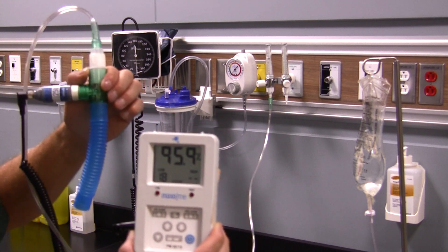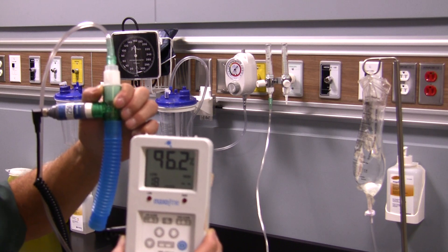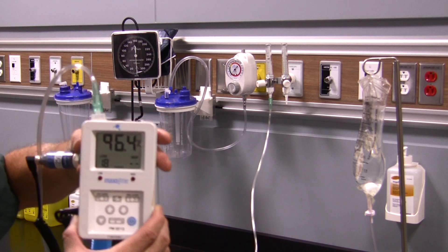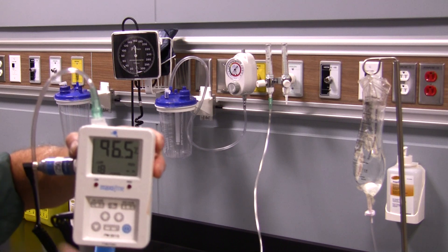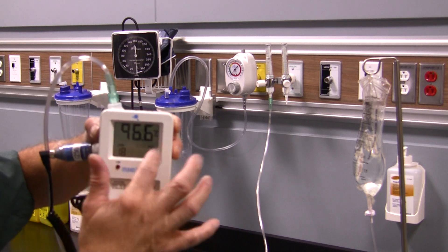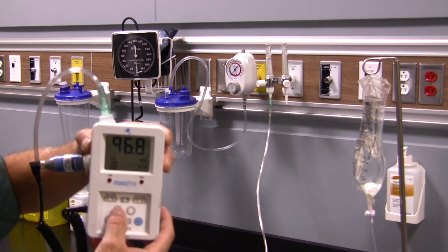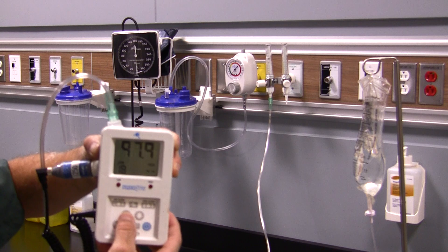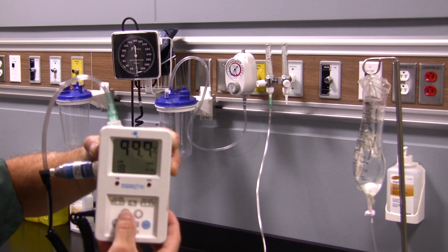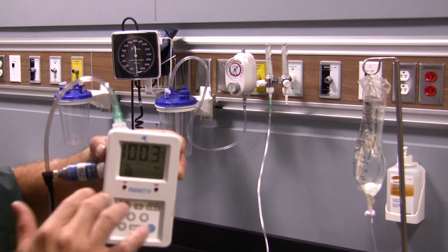Once the numerical value starts to stabilize — not jumping as high as it used to and really slowing down as it gets closer to 100% — you can do your second point calibration. You can see it's at 96.2, now 96.3, really taking its time to reach 100%. Once you see it slowing down, hit the unlock button, then the calibration button. It says 'cal,' the percentage sign is flashing. Use the up arrow to increase the value to 99.9 or 100. I'll leave it at 99.9. Once it stops flashing, it locks in the value. There — it's locked in at 100.